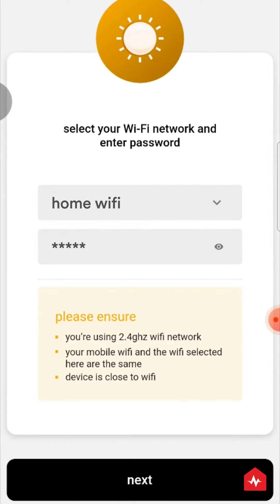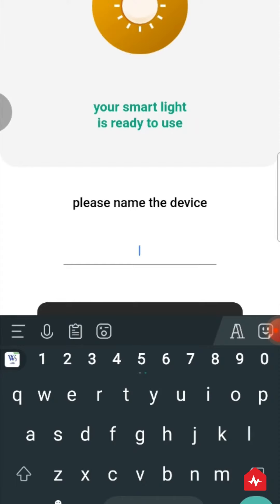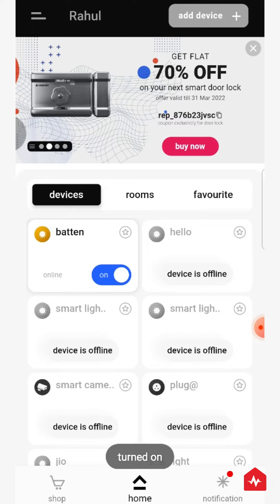Enter the details of your 2.4 GHz Wi-Fi connection and click Next. Once the device is connected, click on Done. Now name the smart device. Once the setup is done, the smart device will appear on the home screen.